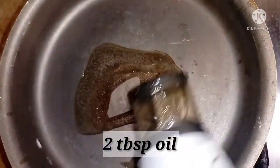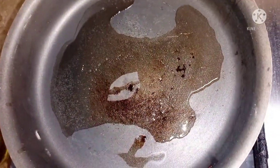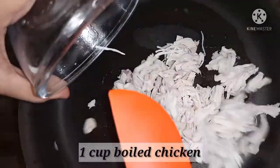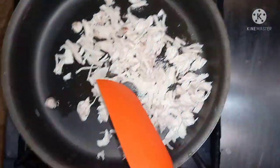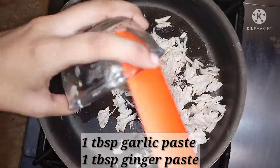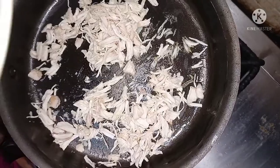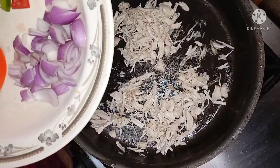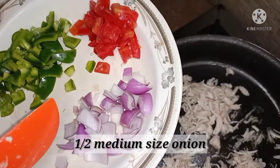I am going to fry the pizza bread sandwich. We will add 2 tablespoons of oil. Then I am going to add 1 cup of boiled chicken. I will add 1 tablespoon of soy sauce and mix it with cream. I have made a medium size and cut it in a cubic shape.